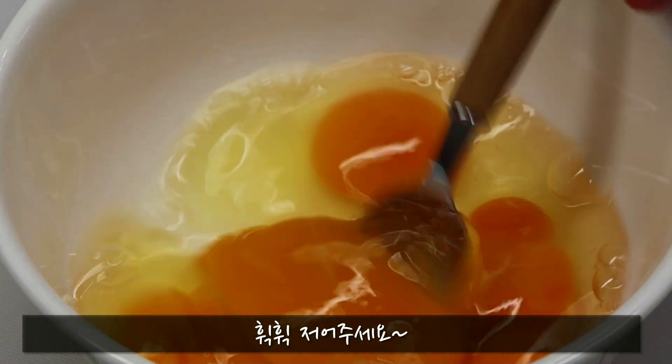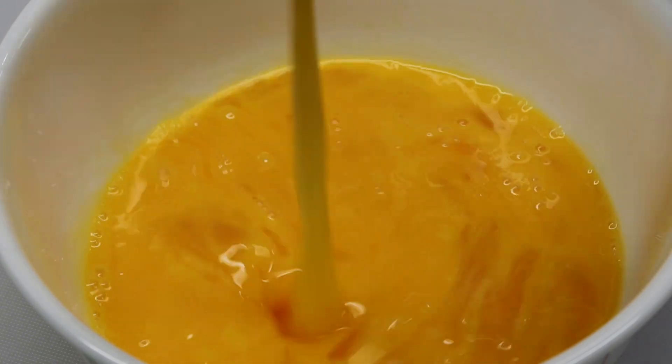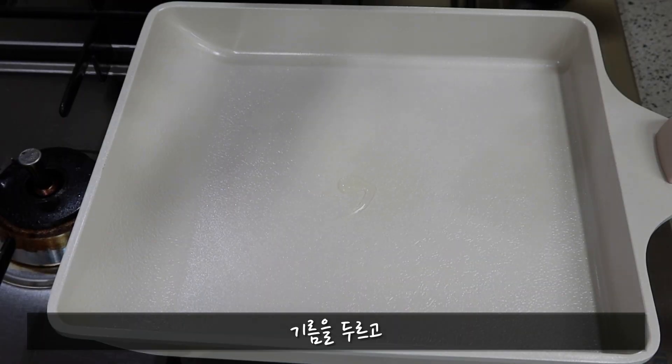Add the pepper to the plate, then add the pepper to the sauce. Add 1 cup of spice.